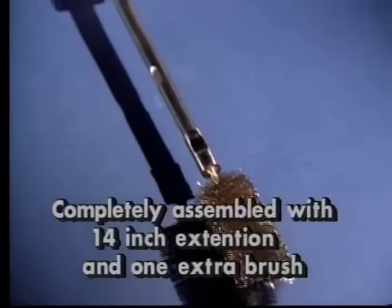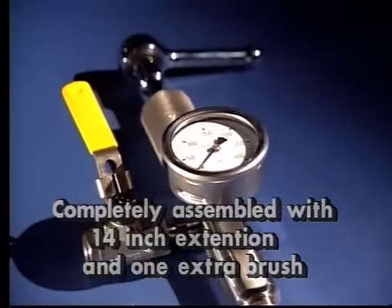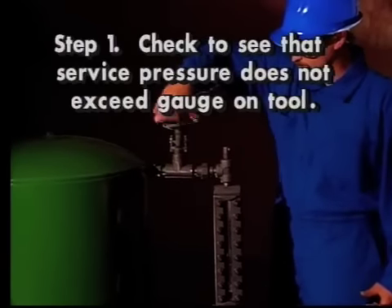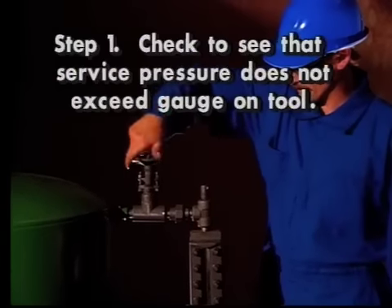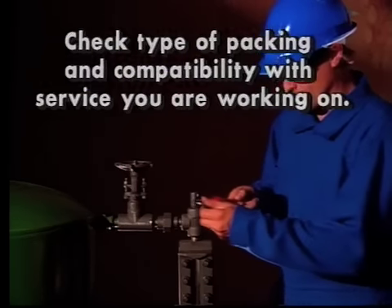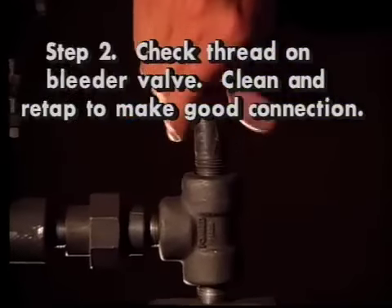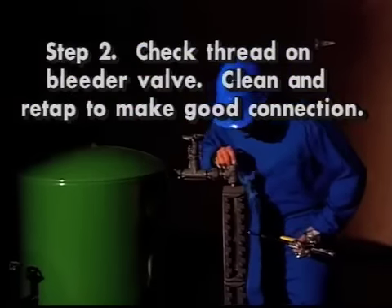All Clearview tools come completely assembled with one 14-inch extension and one extra brush. Step 1: before introducing your tool into service, check to be sure that the service pressure does not exceed that of the gauge on the tool. Also check to see which type of packing is in your tool and if it is compatible with the service you are working on. Step 2: check threads on the bleeder valve to be opened. Clean and re-tap as necessary to ensure a good connection between the sight glass and cleaner body.